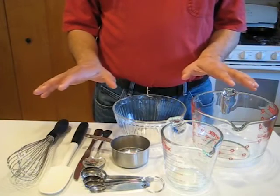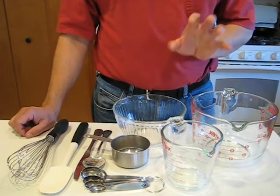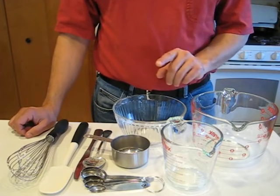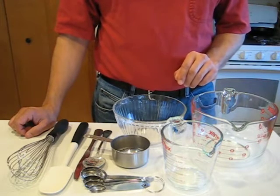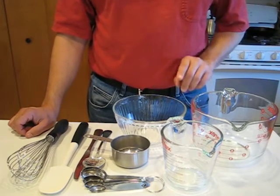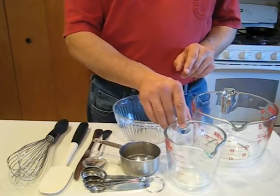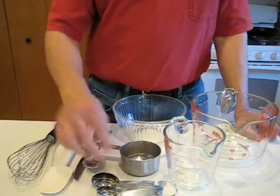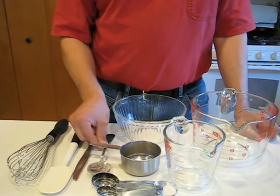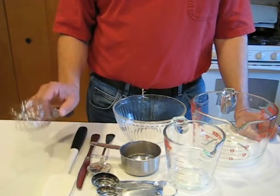I'll go over the equipment list here today. While we're not using the oven, this is a lot closer to baking than it is to cooking, so a certain amount of precision is kind of important here. We're gonna be using a couple of different bowls — two decent-sized bowls. I'll need a couple of measuring cups, a dry measure and a wet measure, some measuring spoons, a good-sized spoon for scooping the flour and something to level it off with, a rubber spatula and a whisk.